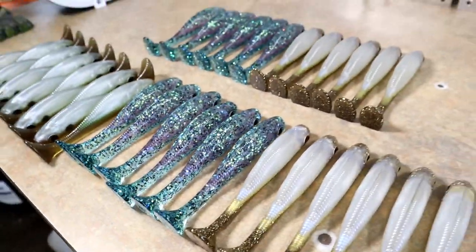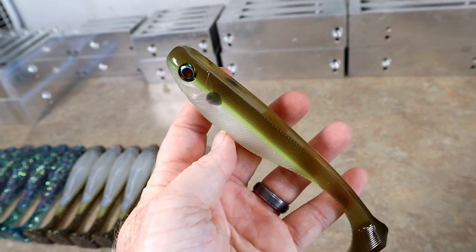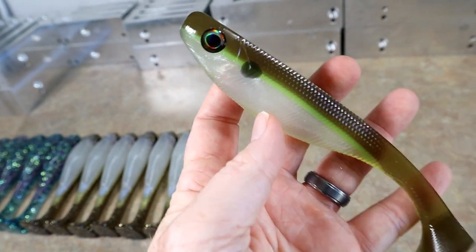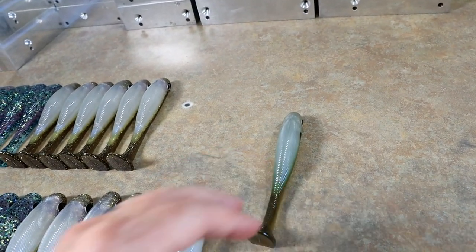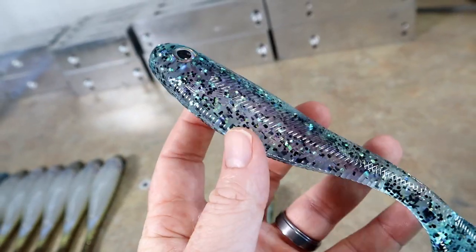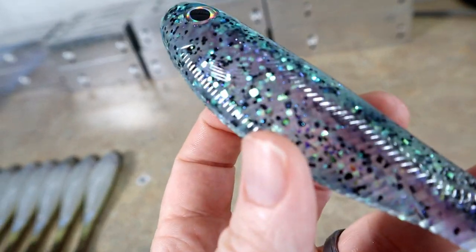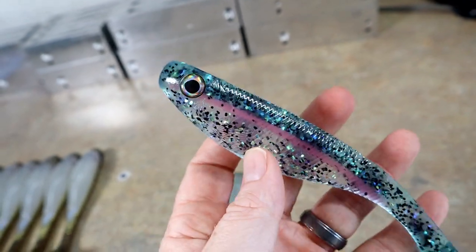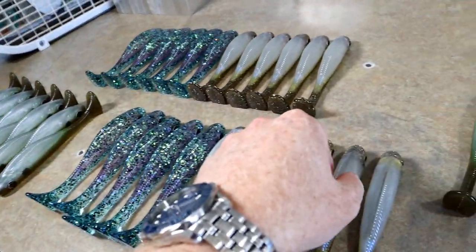This is what I like to call scuppernong shad, because the top pigment is scuppernong, with a little chartreuse line and a nice little shad dot — really attractive natural shad color. Then we have the opposite end of the spectrum: a super blingy, sort of clear, lake trout color using that sparkle flick, so it kind of looks holographic. We did twelve of those and twelve of the scuppernogs.